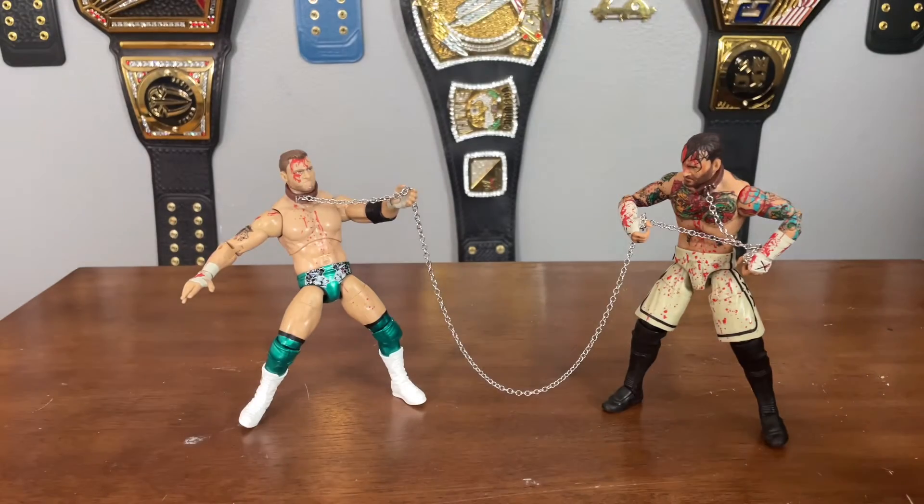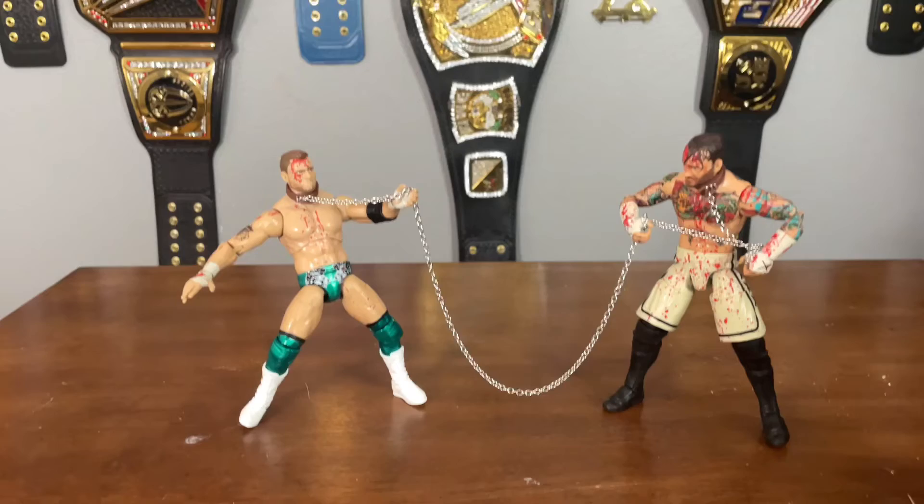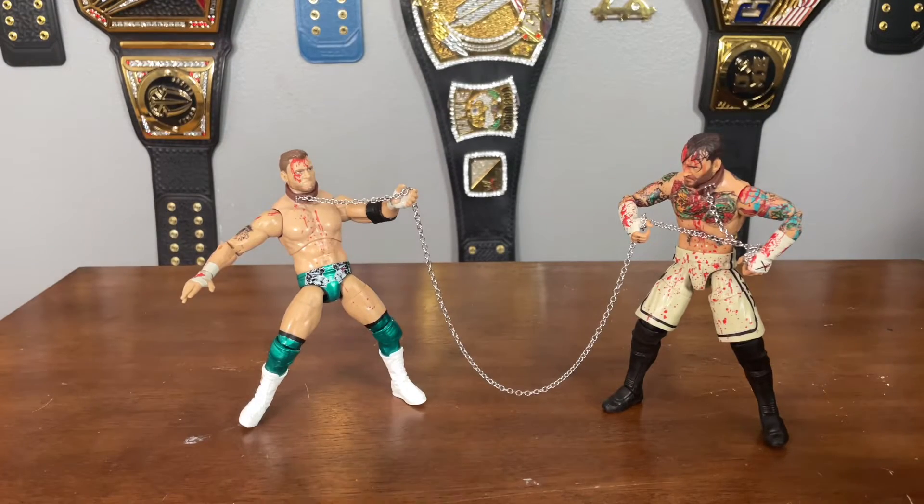One last thing to mention — they do come with this awesome background where it has MJF and CM Punk locked in a headlock, or a coquina clutch — whatever you want to call it. Looking very fantastic and very cool. Now let's move on to the detail on the figures.